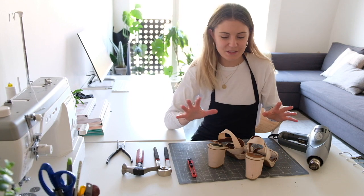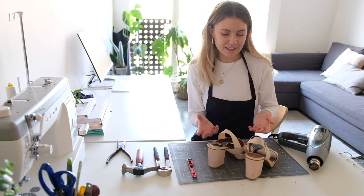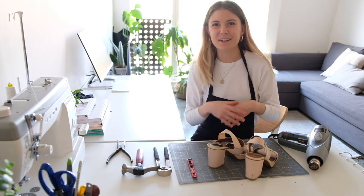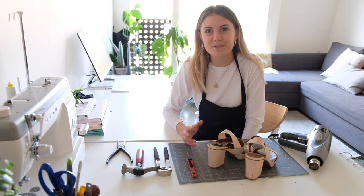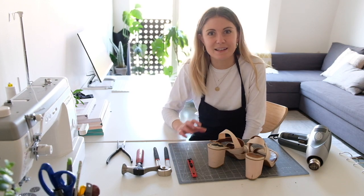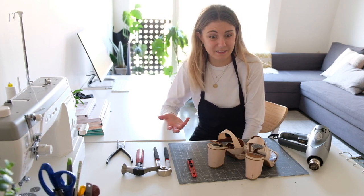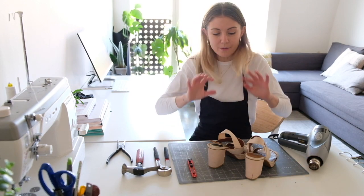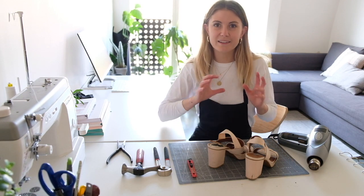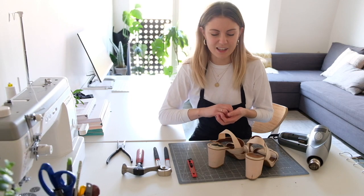People ask me all the time about taking apart old shoes and reusing the parts. I really like to do this because it's quite nostalgic for me — it's something I used to do all the time. When I first moved to London, I had no access to any shoemaking supplies at all. They're really hard to get a hold of. I would go to charity shops, buy shoes, take them apart, and use the components — and even shoes of my own that I didn't like anymore.